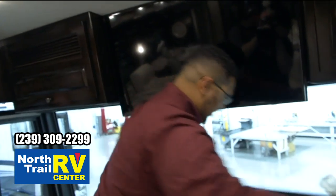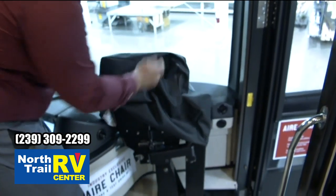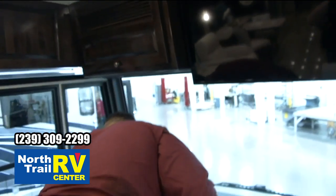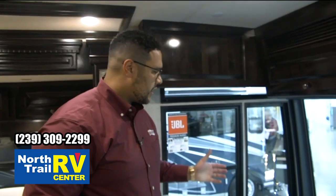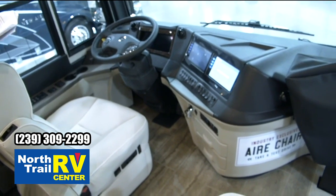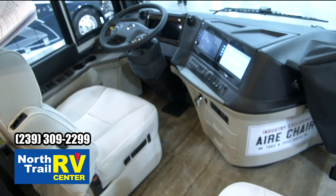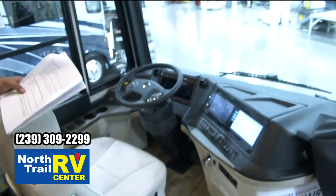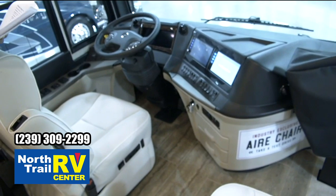Our engineering team said we're going to rate the air chair for 250 pounds — he thinks it'll be higher, but we don't have the actual readings out yet. I'm about 360 pounds and I don't think they're ready to test it for that weight limit, so that's why we had Michelle step in. Up here in the cockpit, this is a Spartan K2 450 Cummins diesel L9, 450 horsepower with 1,250 pounds torque. The GVWR is 52,000 pounds. This has the IFS independent front suspension. Tires in the back are 315 and in the front are 365.